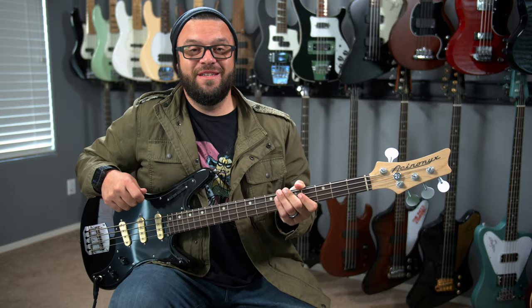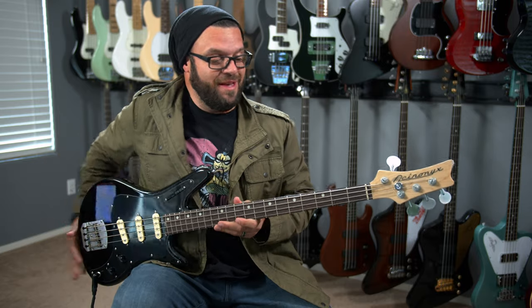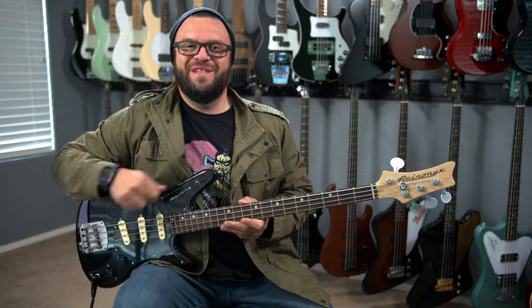What's up, everybody? Chuck Bailey with the Bass Channel, and today we're going to be talking about the Ascinenix V2 from Nordstrom Audio. Let's check it out.